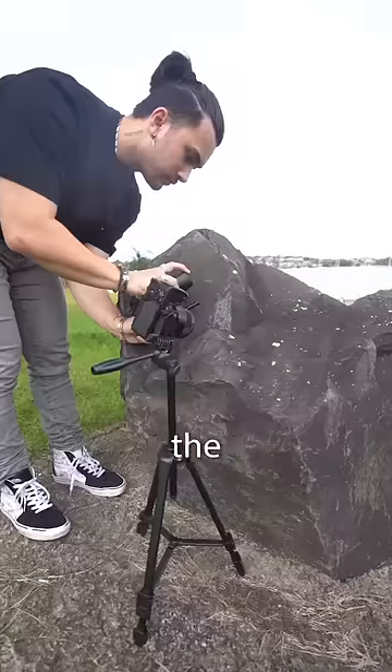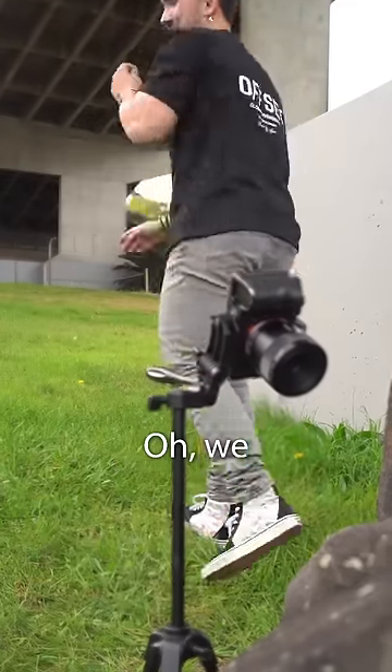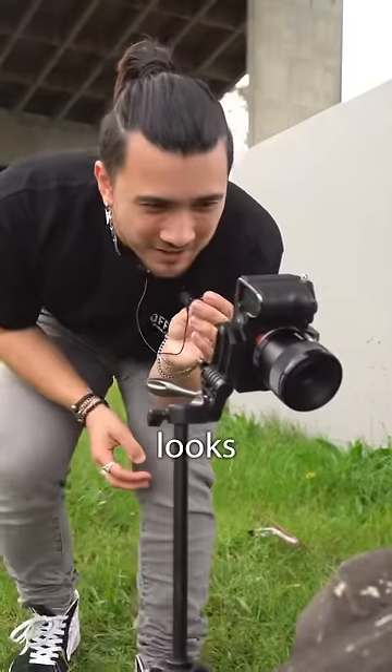After a few attempts of trying to get the perfect timing, I ended up getting this. Oh, we got it. That looks so sick.